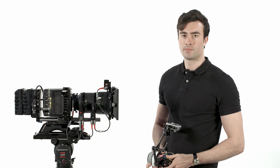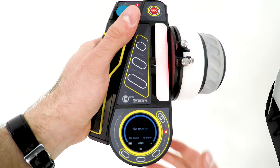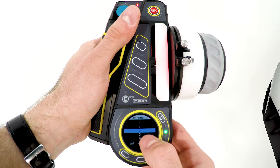Let's make sure that the RF channel on the hand unit matches the C-Pro motor. Press the lower button on the C-Pro motor to toggle between RF channels until you reach channel 1. Navigate to Main, Radio, Channel, and select Channel 1.